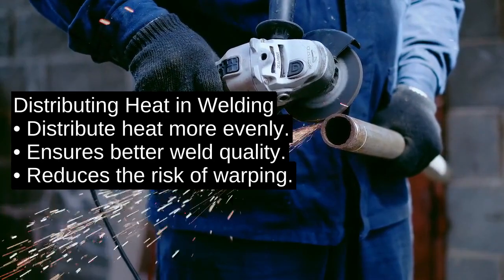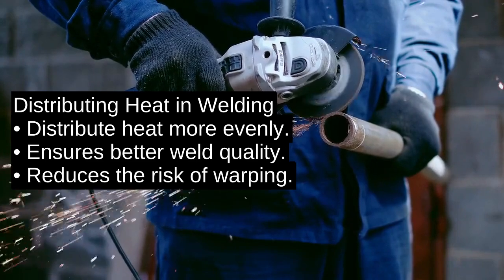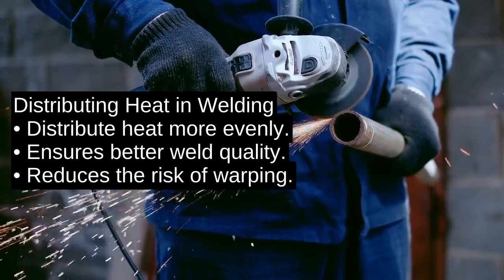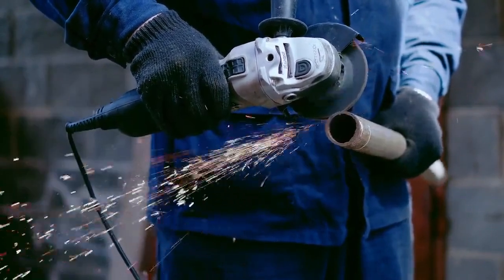For more detailed information, visit our website at whatiswelding.com. If you found this video helpful, please like, share, and follow our channel for more welding tips and tutorials. Thanks for watching, and keep welding.